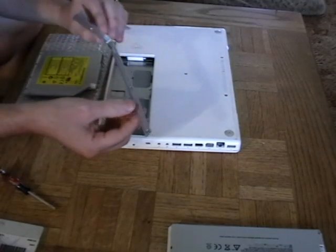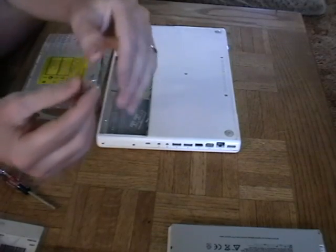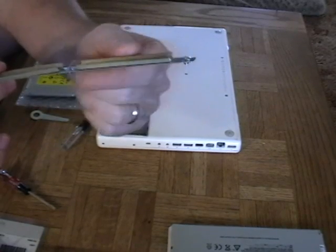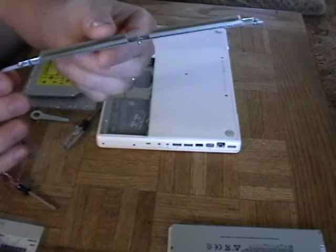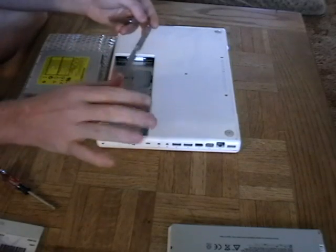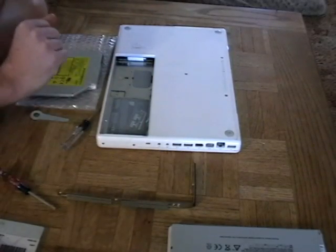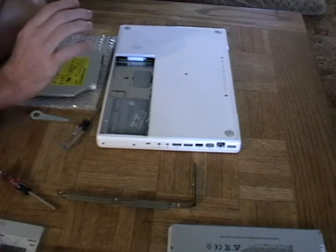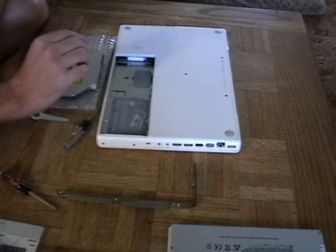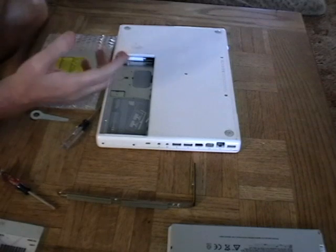Once you loosen those screws, you'll see they come out — and there's a nice design feature here: the screws are built into the little L-bracket so they stay in place. This would also be a good point to mention that doing any of this work yourself voids the warranty of your Macintosh. If your computer is still under warranty, you may want to take it in and have it done by a professional. My computer is over five years old, so I'm not concerned about voiding the warranty.